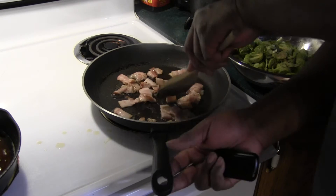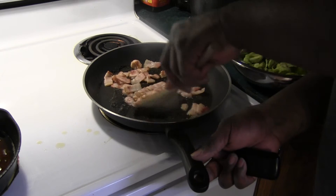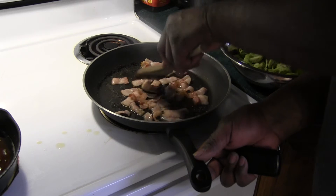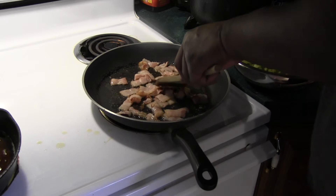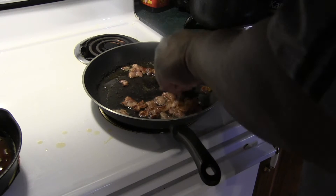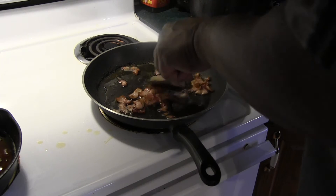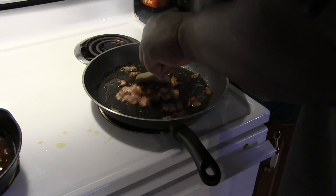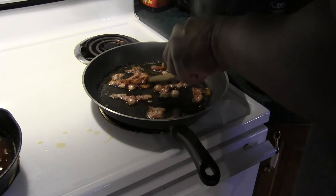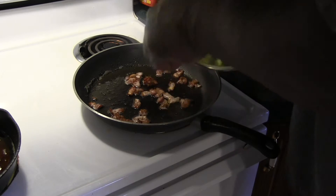We've got our bacon going in the pan. We're just going to render this down real good, browning it off. Hopefully we don't have too much grease in here — if we do, we're going to take some of it out and throw the Brussels sprouts in. It's browning up pretty good here, so I'm going to go for a couple more seconds. We'll take some of this bacon grease out. You'd be amazed at how much oil those Brussels sprouts will soak up. Unless you like your stuff greasy, then hey, go for what you know. Alright, in with the sprouts.